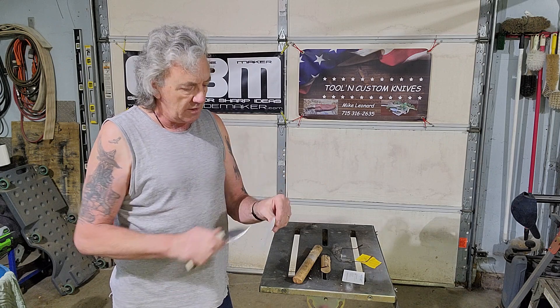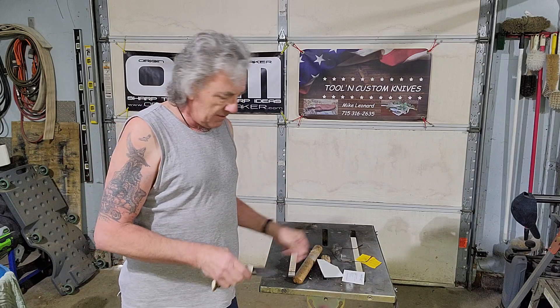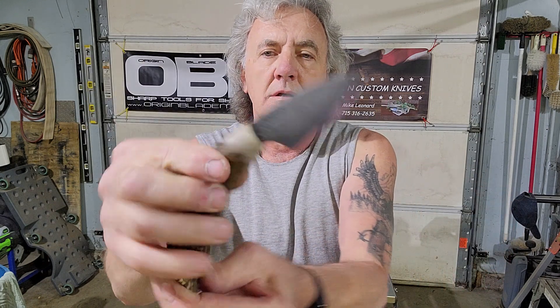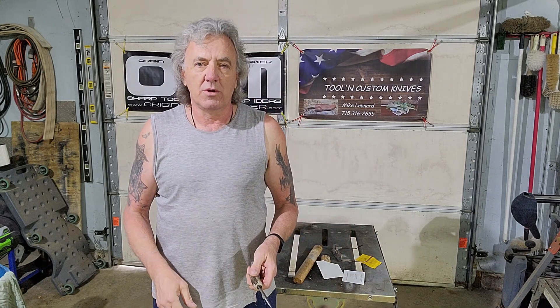Nice clean cut. Again, another nice clean cut. Rest assured, she is sharp. She is strong. Fits well in the hand. It's got a great looking sheath that comes with it. It's going to be a nice knife for whoever gets it.